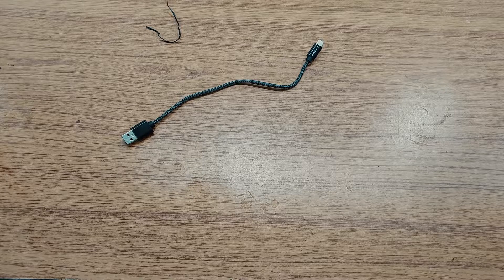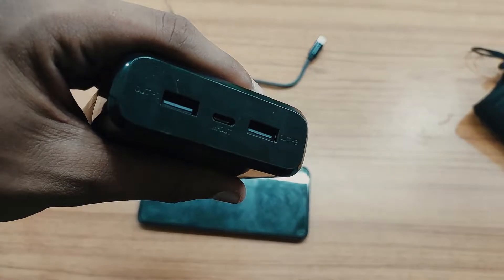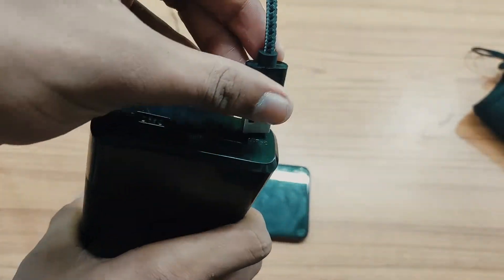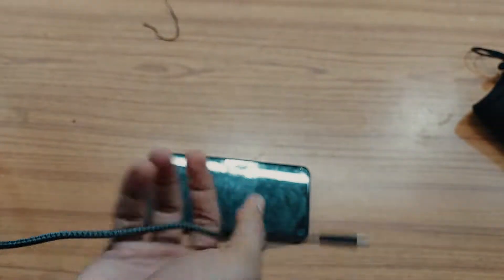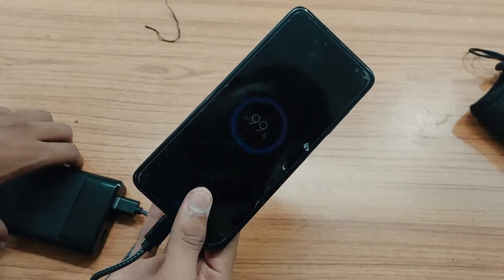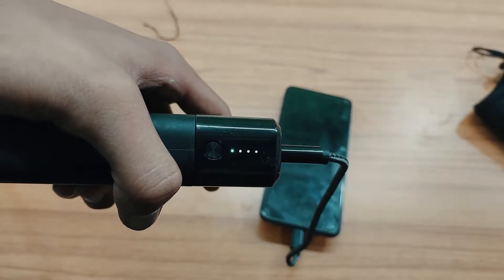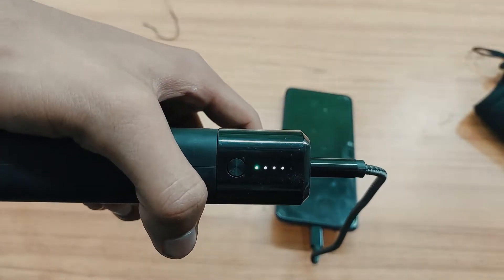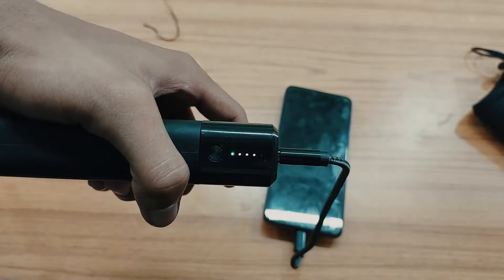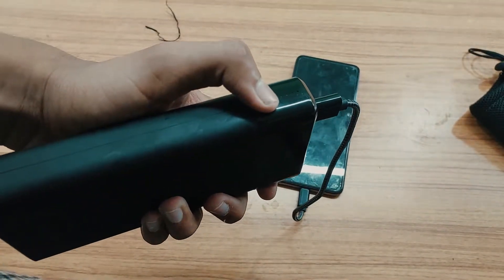Now I am going to connect my phone to the power bank — let me show whether it works or not. Here you can see two Type-A ports and one Type-C port. The Type-C port is for charging the power bank and the Type-A port is for output. I am plugging in the phone and you can see it is charging. On the left side we have the power button and LED indicators which show the battery percentage.